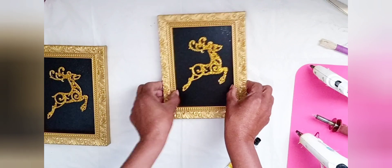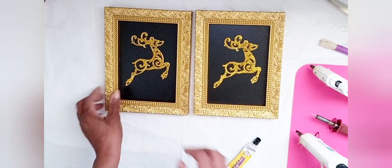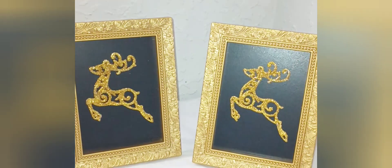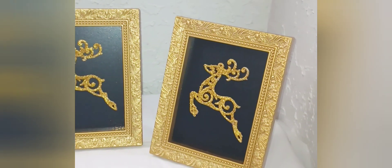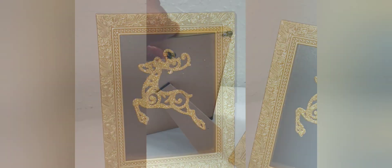Once my glue dried, these projects were complete. Next, I'll show you my final products. These frames already have a stand on the back, and they also have a hook so that you could hang them on the wall.